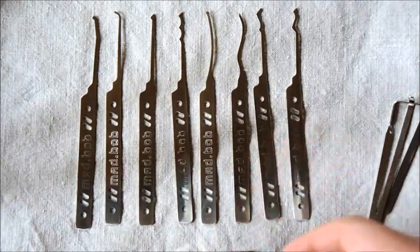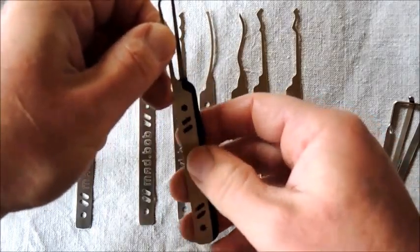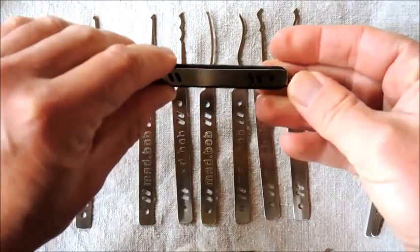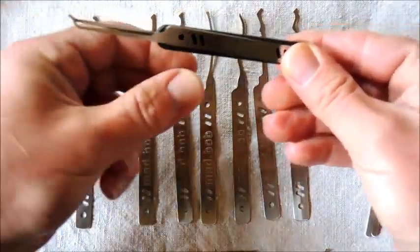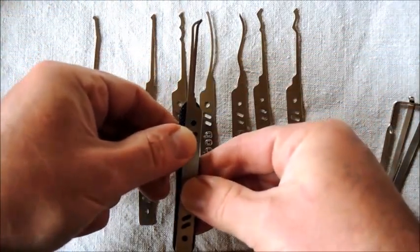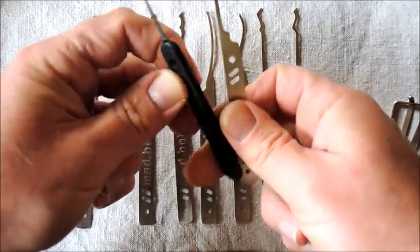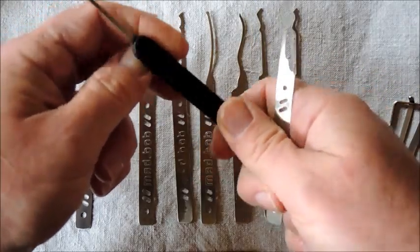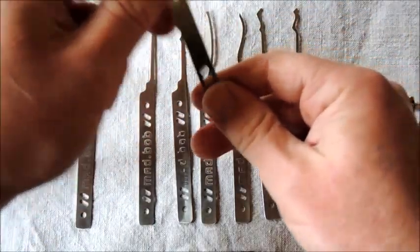We can also compare with a Peterson's Euro profile. The form is very much similar — it's pretty much the same height. But of course that's a different ball game because you have those moulded injection handles and such things.